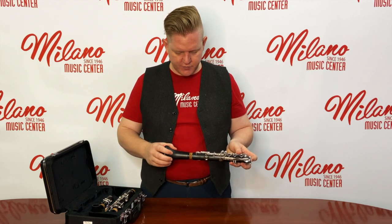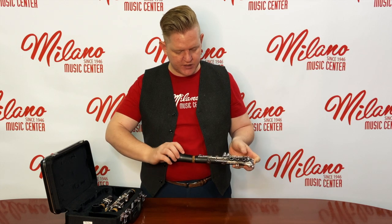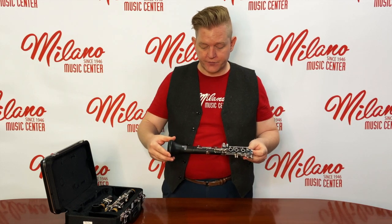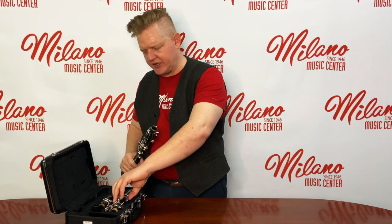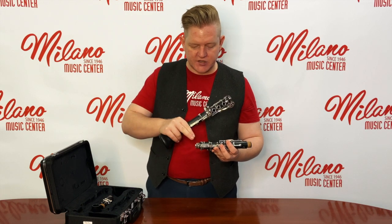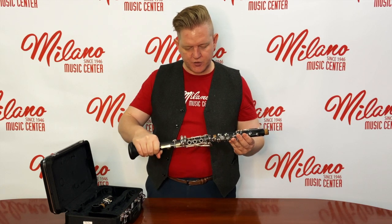Carefully putting it together, the socket will go to the cork. We'll hold it pressing as little on the key work as possible — it can bend if you're not careful — and we'll twist and press the bell and the lower joint together. The next step will be to take out the upper joint carefully. That will be the smaller section of the instrument with keys, and you will notice there are two cork sections. The ones with the side keys are going to connect to the lower joint.